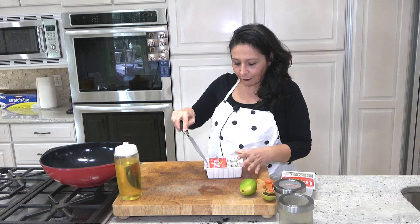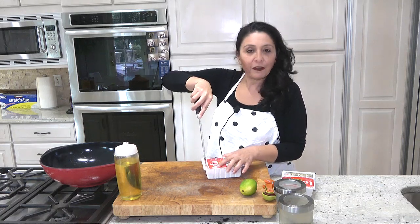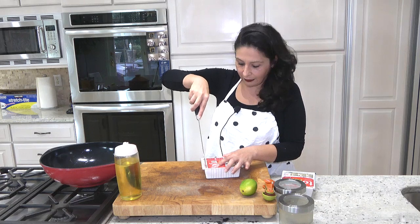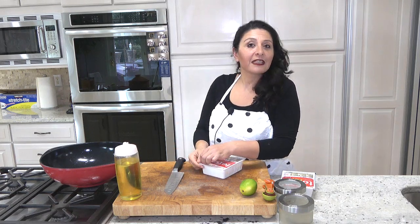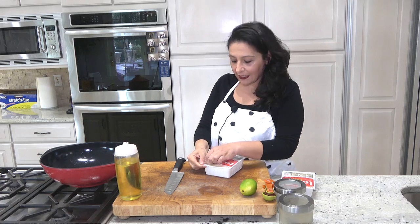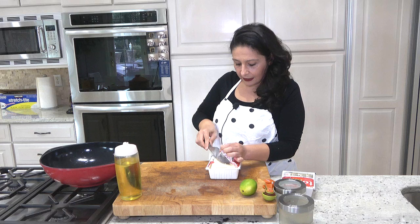You might say, oh I don't like tofu, but honestly this recipe is perfect for whoever doesn't like soy sauce or tofu. The recipe, as I said, doesn't have soy sauce — it has lemon instead. You would love this recipe.